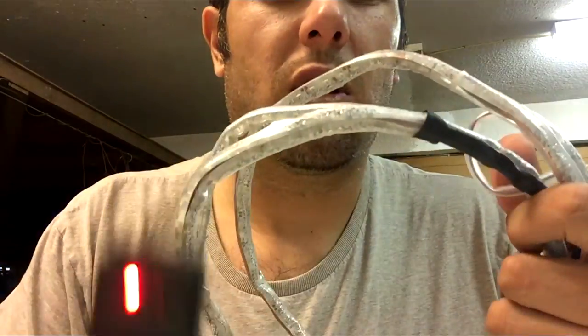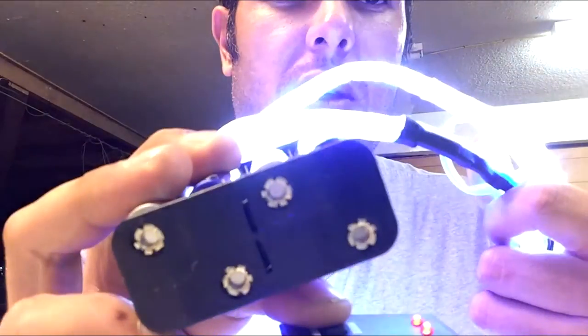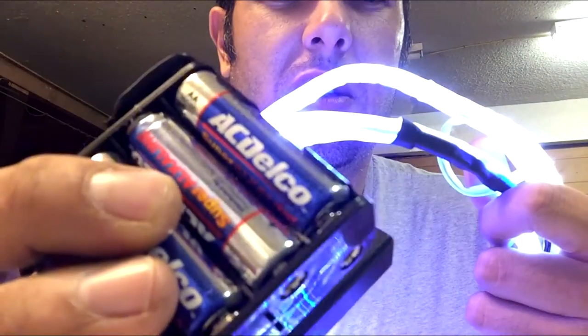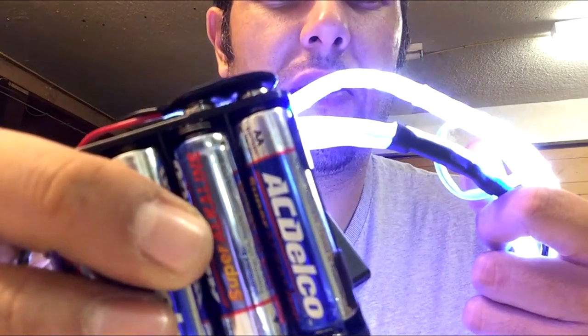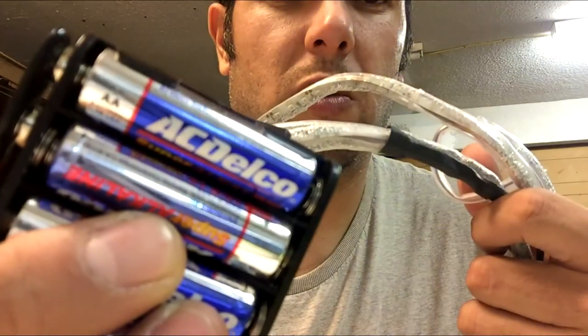This is all connected to a battery pack. It has eight AA batteries, 1.5 volts each, which equals 12 volts.